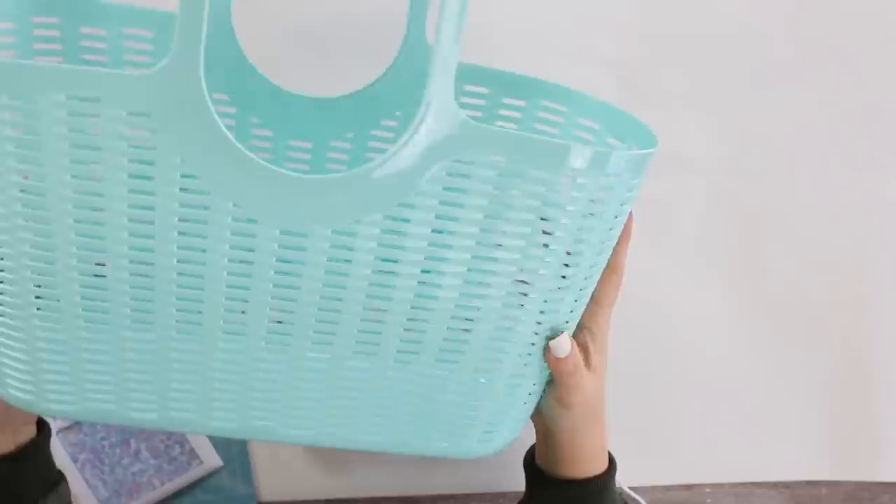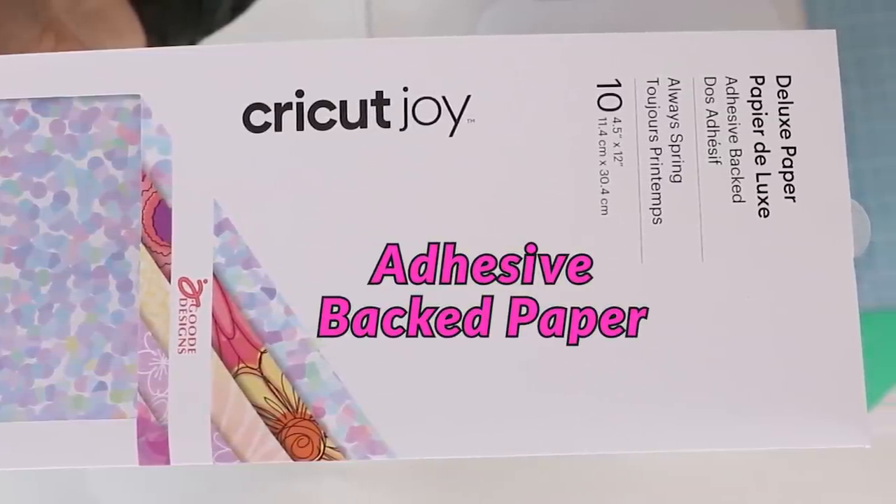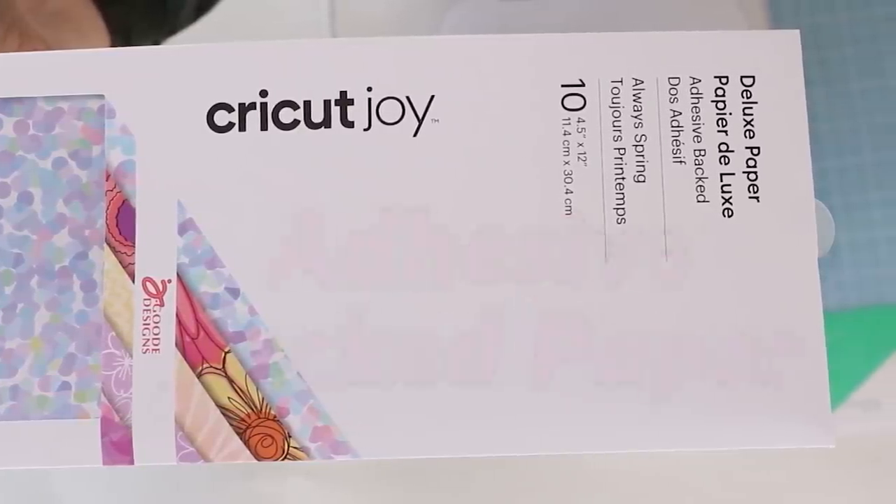To jazz up the bin a little bit, I wanted to use some of Cricut's adhesive back paper — it's basically scrapbook paper that has the adhesive already on it. I'm all about easy and convenient, and that's what I love about the Cricut Joy: it's so compact I can leave it sitting out, easily type something in on my mobile app, and cut it really quick.